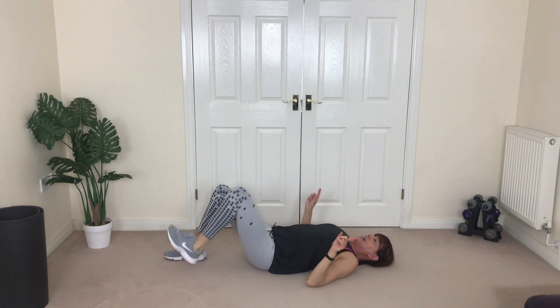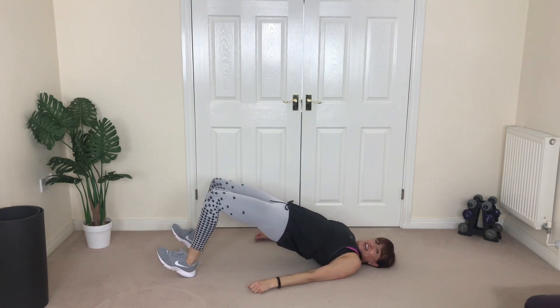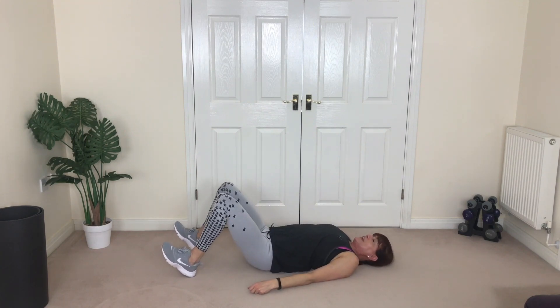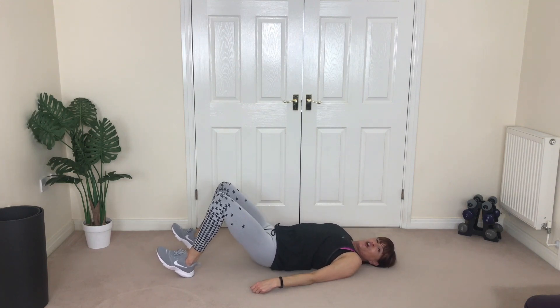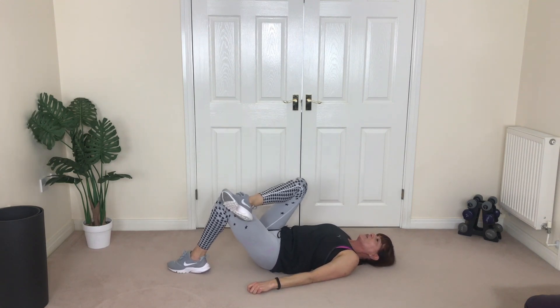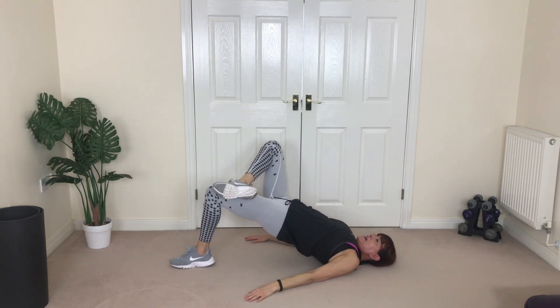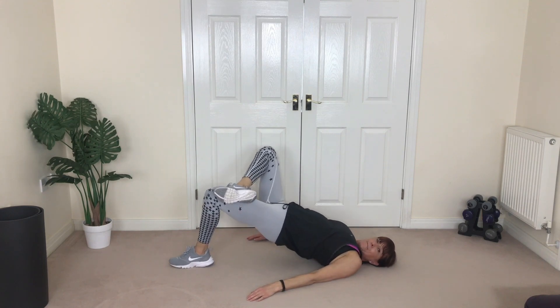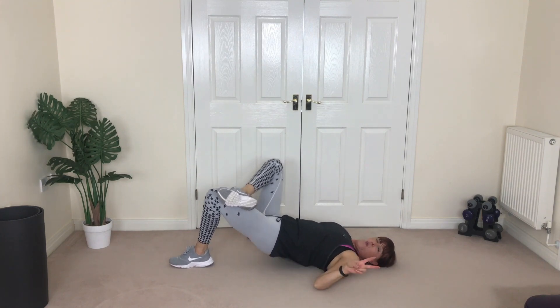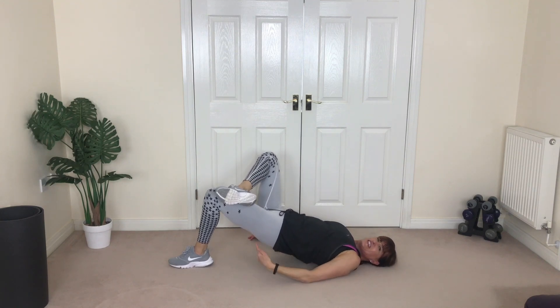Heels to the floor again — lift, down, lift, down. Last four — four, three, two, one more, great job. Cross over with the other leg now, foot on the floor flat. Find your comfortable position — lift and down, lift, lift and down. Don't forget: for maximum results, do this twice a day. Lift, lift, squeeze!